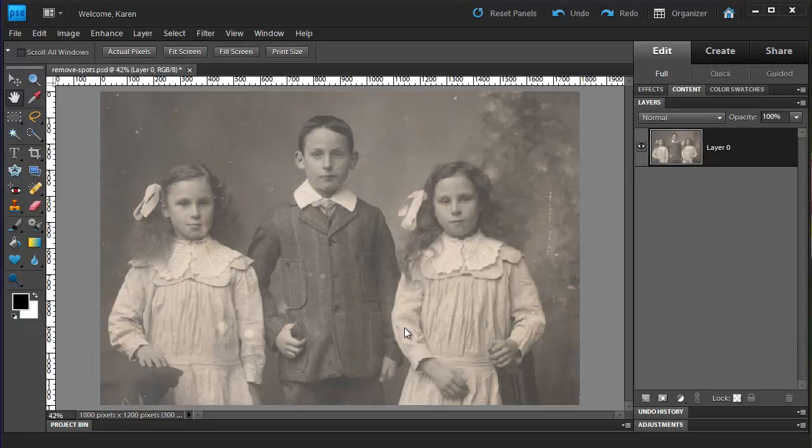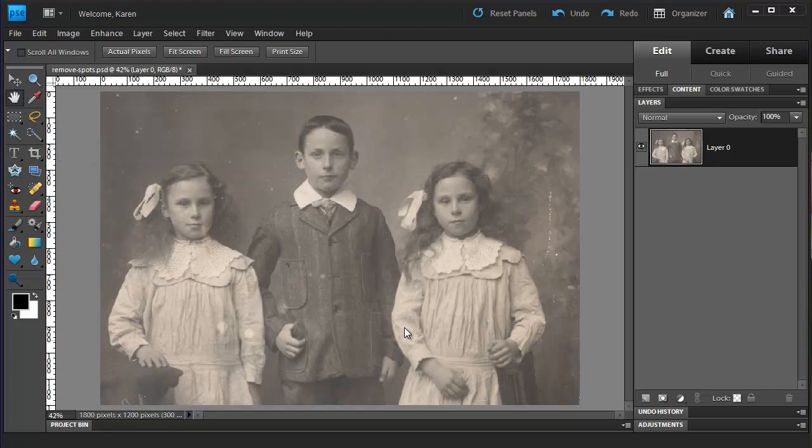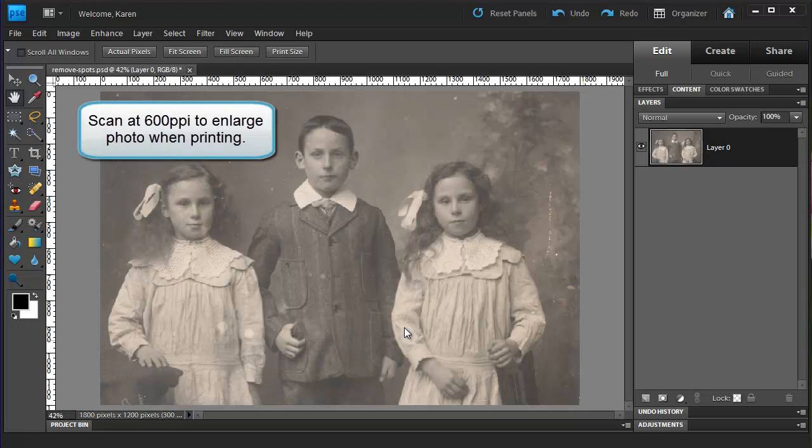In this lesson for Photoshop Elements 9, I'll show you how to restore an old vintage photo that you have scanned into the computer. This image I scanned at 300 ppi so that I could print the photo at the same size as the original. If I were scanning a very tiny photo or I wanted more detail, I would scan it at 600 ppi.